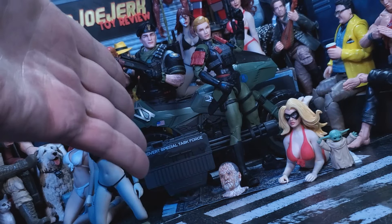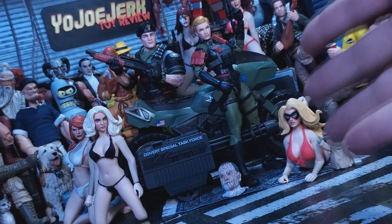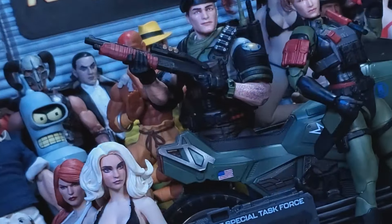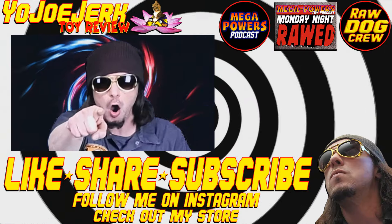And that's all I got this time people. I'd like to thank you for stopping by, and I'll catch you on the next review. Don't forget to like, share, and subscribe. Bye.